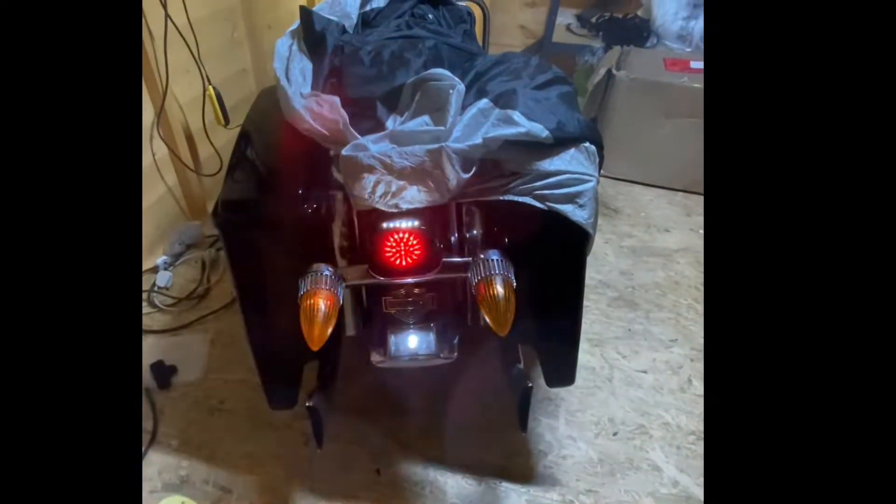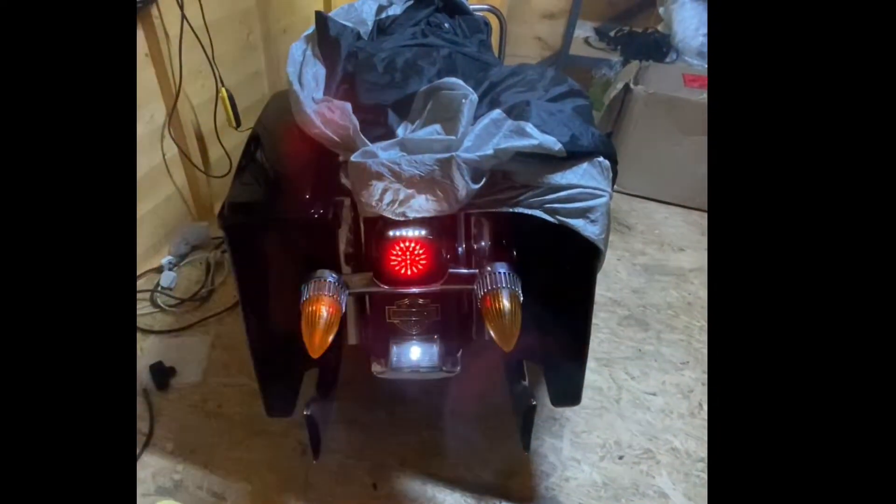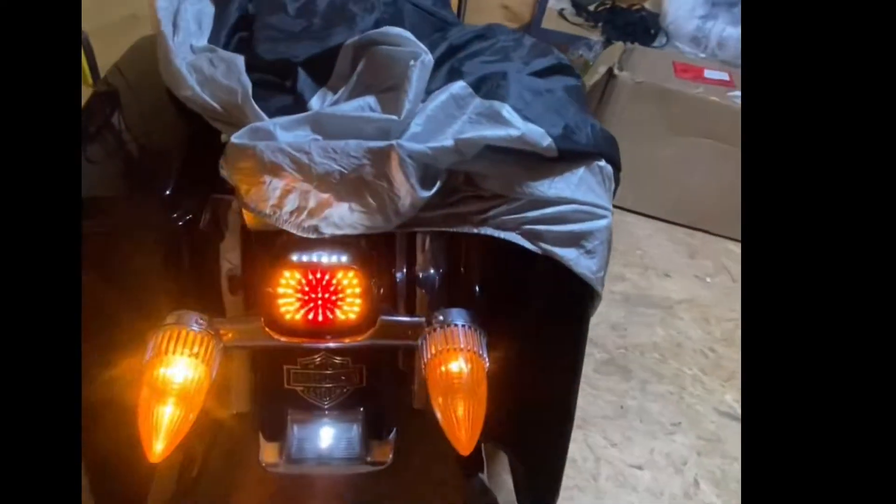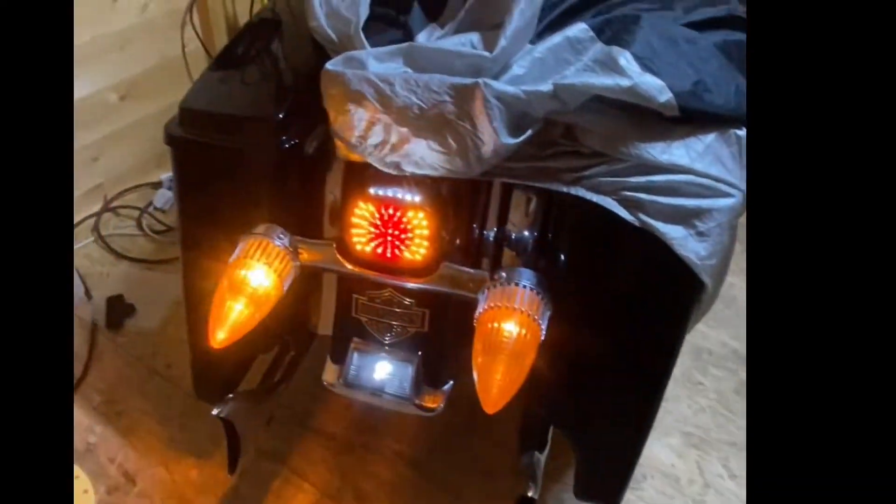So that's the finished project. I think it works quite well to be honest — let me stretch across to the bar to hit the brake light. Yeah, I'm happy with that.